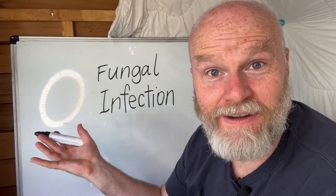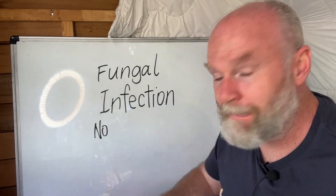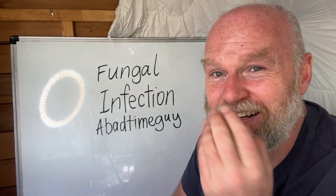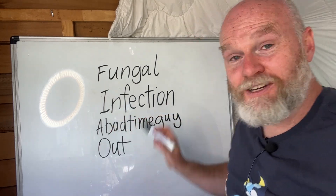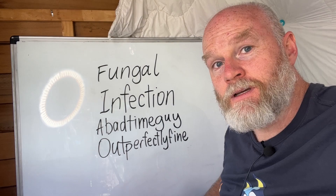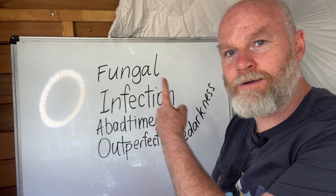Let's consider the words 'fungal' and 'infection.' What would be the opposite of a fungal infection? We should start with each part of the word and piecemeal go through. The opposite of fun is not fun — a bad time. The opposite of a gal is a guy — so a bad time guy, played by yours truly. The opposite of 'in' is 'out.' The opposite of 'fecht' is perfectly fine — depends if you live in Ireland or not. And the opposite of 'shone' is darkness. So for all you medical scholars out there, the opposite of a fungal infection is, of course, a bad time guy out perfectly fine darkness. Maybe that's what happens after you get a fungal infection.